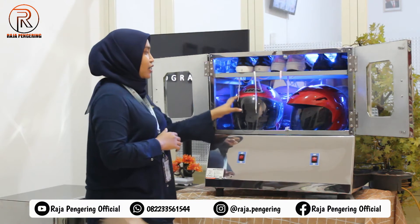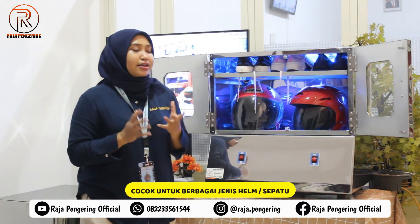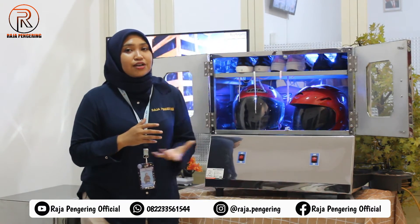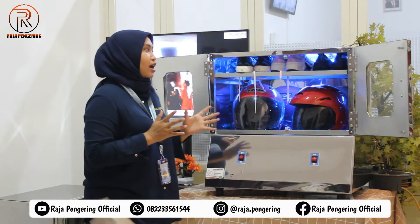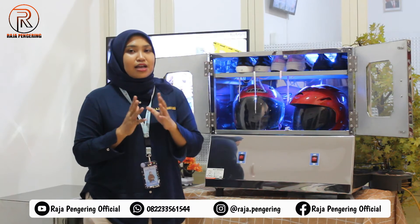Mesin pengering helm ini cocok digunakan untuk mengeringkan berbagai jenis helm maupun sepatu. Seperti helm bogo, helm full face, helm teropong — itu juga bisa. Untuk sepatu, kalian juga bisa gunakan untuk mengeringkan boots, flat shoes, maupun sneakers.